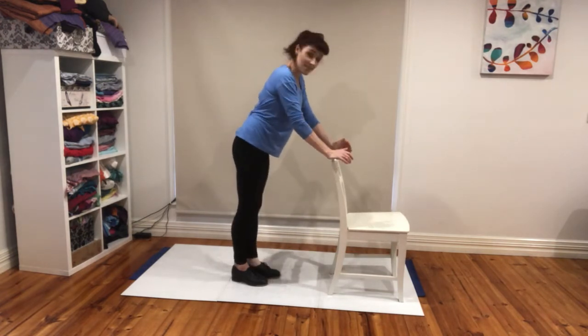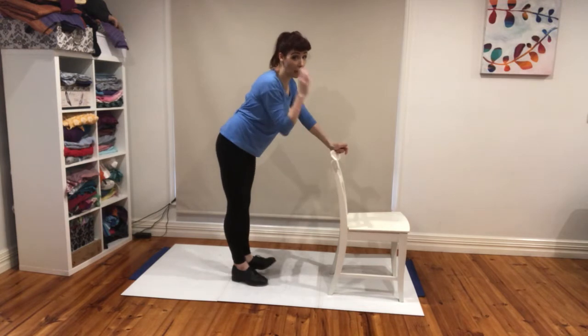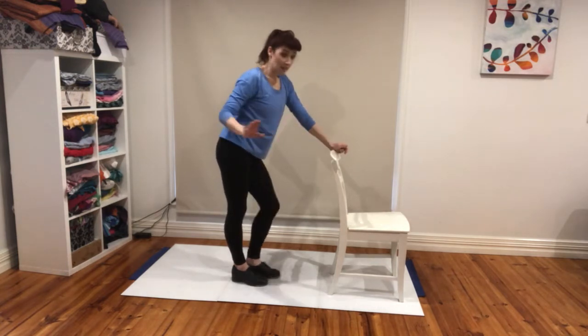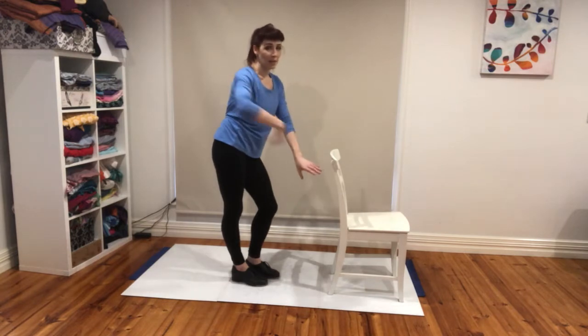Let's try them a little bit faster. It's okay to put weight through here — we're just concentrating on getting the feet to happen in the correct order. So it's tap forwards, pick up, land. Tap forwards, pick up, land.